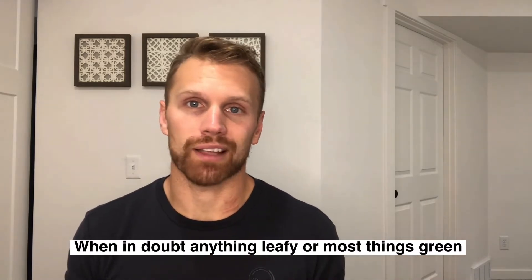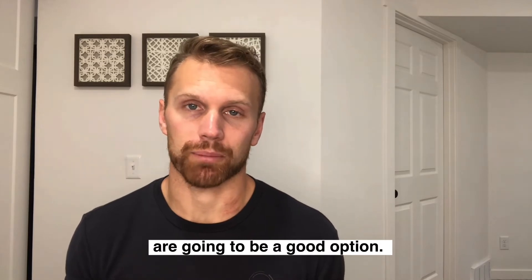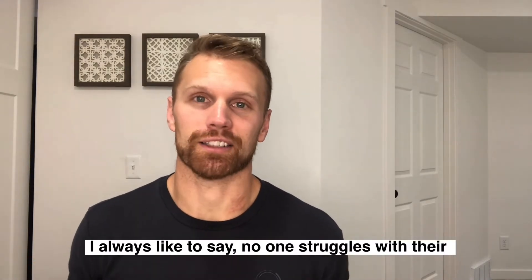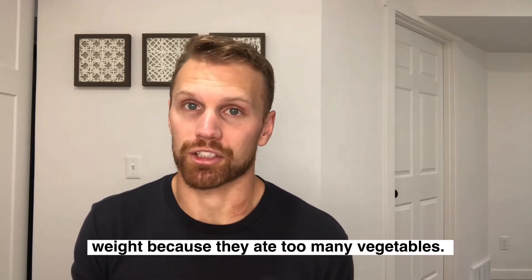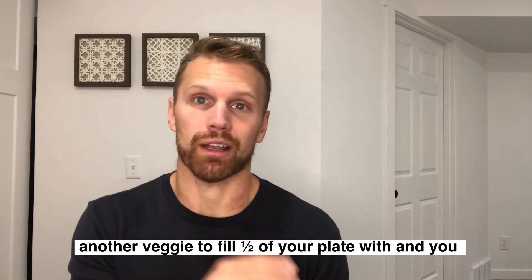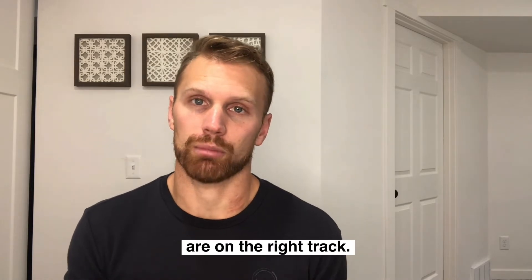When in doubt, anything that's leafy and most things that are green are going to be a good option. I don't want you to overthink this. No one has ever struggled with their weight because they're eating too many vegetables. So just stick your potato in the carb category and pick a different veggie to fill up half of your plate with, and we're going to be on the right track.